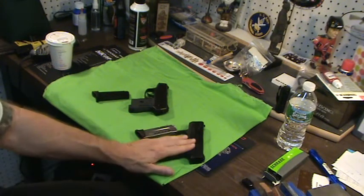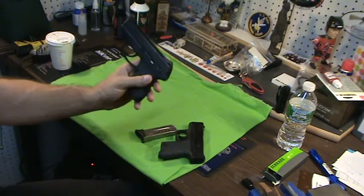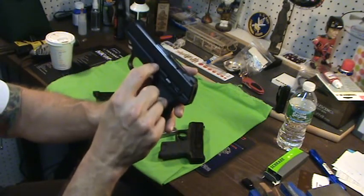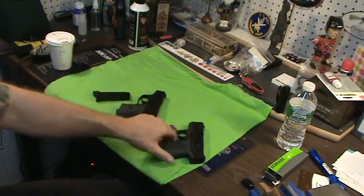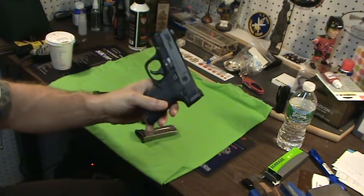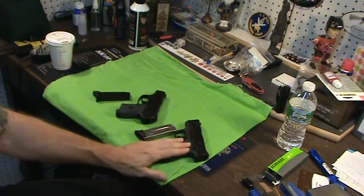Field strip. The Shield definitely field strips better than the LC9 — I'll be straight up. It's not that the LC9 is hard. It has a little window you got to push down and a little pin that you got to push out — no big deal. But because I'm so used to Glocks, I think this field strips a little better.